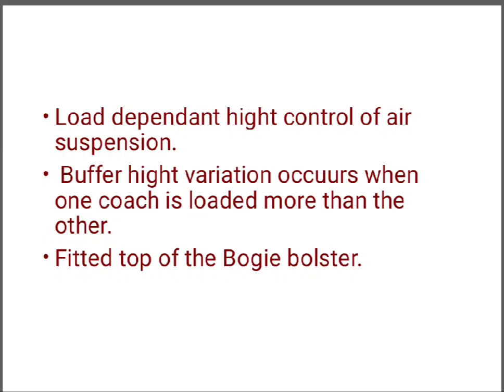When more people are coming into a compartment, or the load of a compartment increases, the height of that coach decreases, leading to a different height buffer variation in the coach. To avoid this, a leveling valve is installed and it is fitted on the top of the bogie bolster.